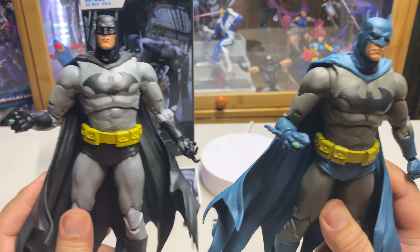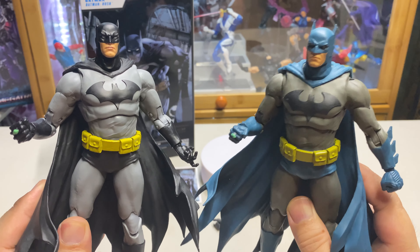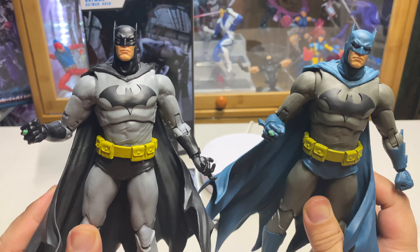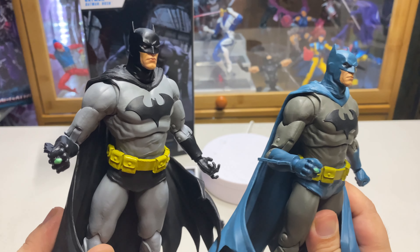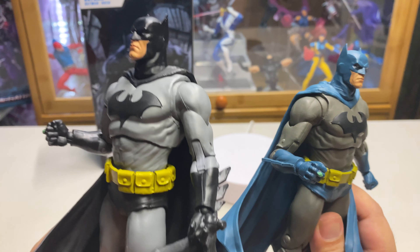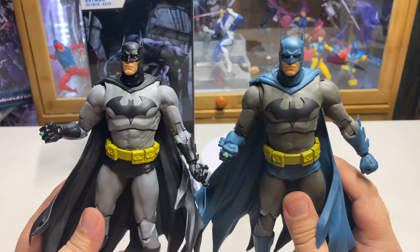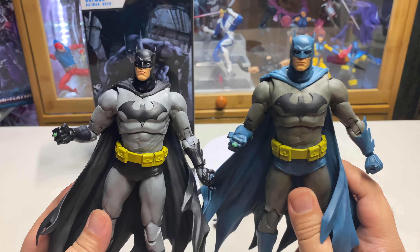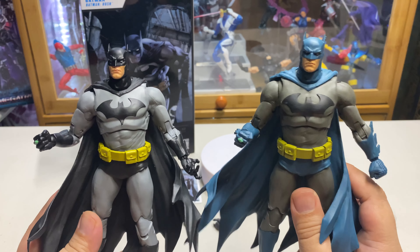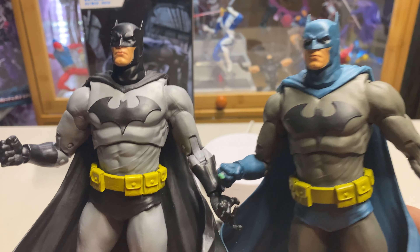Overall, as I said, it's just a recolor of the Batman Hush that was released before in blue and gray. So unless you really like this black and gray version, I think it's a pass. But if you're like me — crazy about every Batman that McFarlane releases — then it is definitely a good addition to your collection.